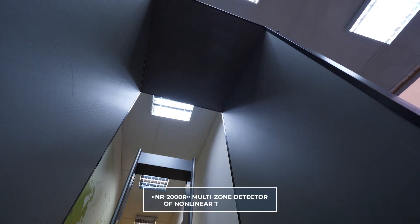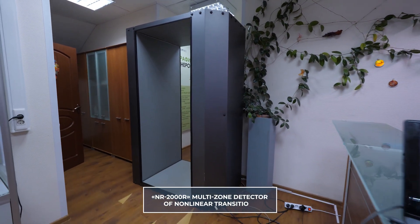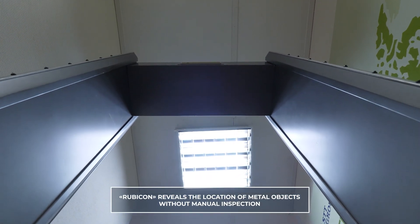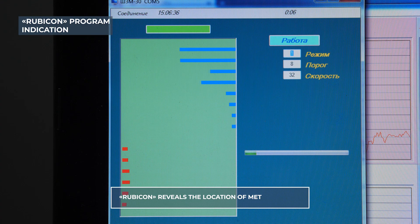We are also going to speak about the necessity of its joint use with the NR2000R Multi-Zone Detector of Non-Linear Transitions. The Rubicon Metal Detector makes it possible to determine the position of a metal object on the human body by indicating the detection zone for further manual inspection.